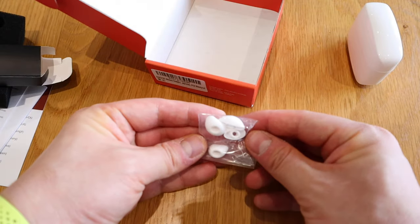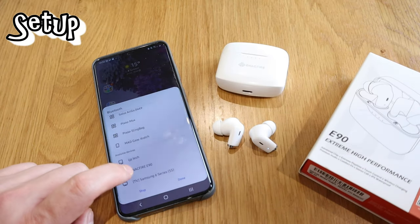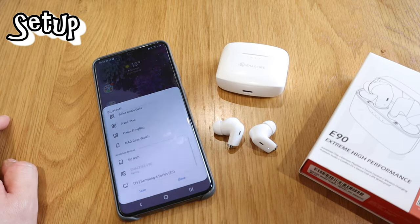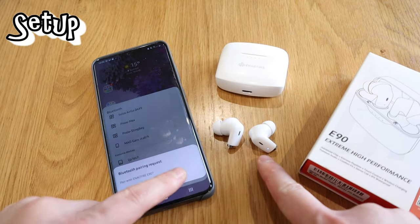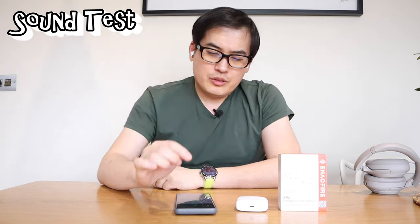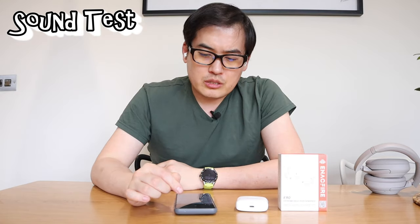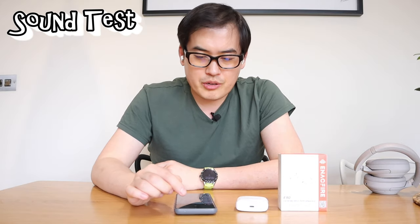You take out the earbuds and you'll see the Inakfire E90 label on them. All you need to do is click them and there's a blinking light — that's all connected up. Pretty simple. Now the moment of truth — let's listen to music. I'm playing a track called 'Lucid,' which is copyright-free music, so here it goes.